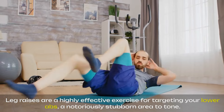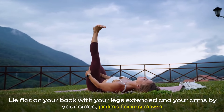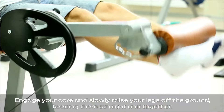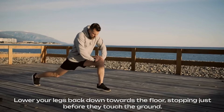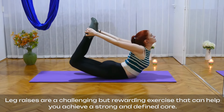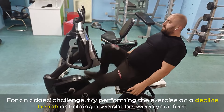Leg raises are a highly effective exercise for targeting your lower abs, a notoriously stubborn area to tone. Lie flat on your back with your legs extended and your arms by your sides, palms facing down. Engage your core and slowly raise your legs off the ground, keeping them straight and together. Lower your legs back down towards the floor, stopping just before they touch the ground. Repeat the movement, maintaining control and avoiding any swinging or momentum. For an added challenge, try performing the exercise on a decline bench or holding a weight between your feet.